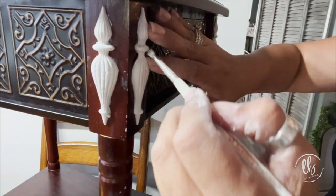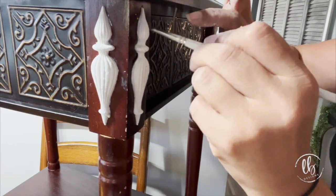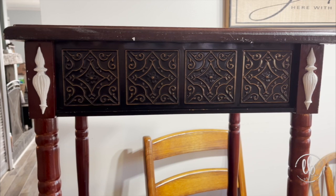You could use tape — I generally don't. Then I take my brush to get the excess glue off of the piece, and this is what it looked like.